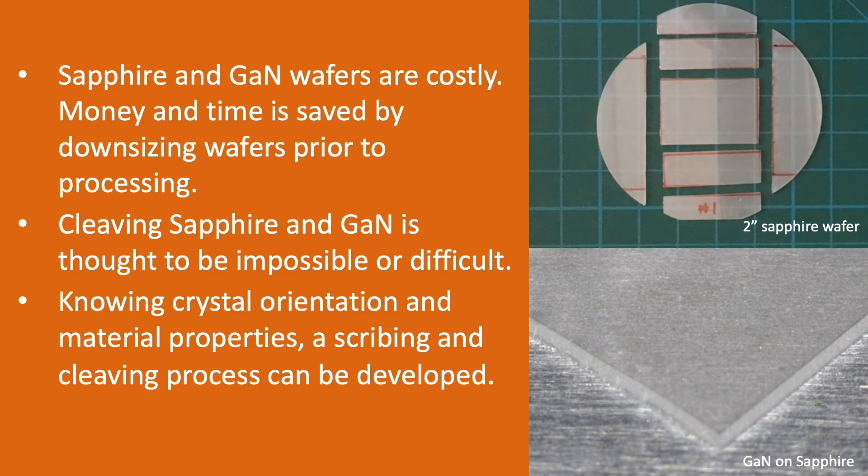Sapphire and gallium nitride wafers, as shown here, are costly. To save money and time during R&D, wafers are commonly downsized prior to processing to enable more experiments per wafer. Cleaving is often thought to be impossible, or at best difficult, on these materials, but knowing the crystal orientation and material properties makes it possible to develop a solution.